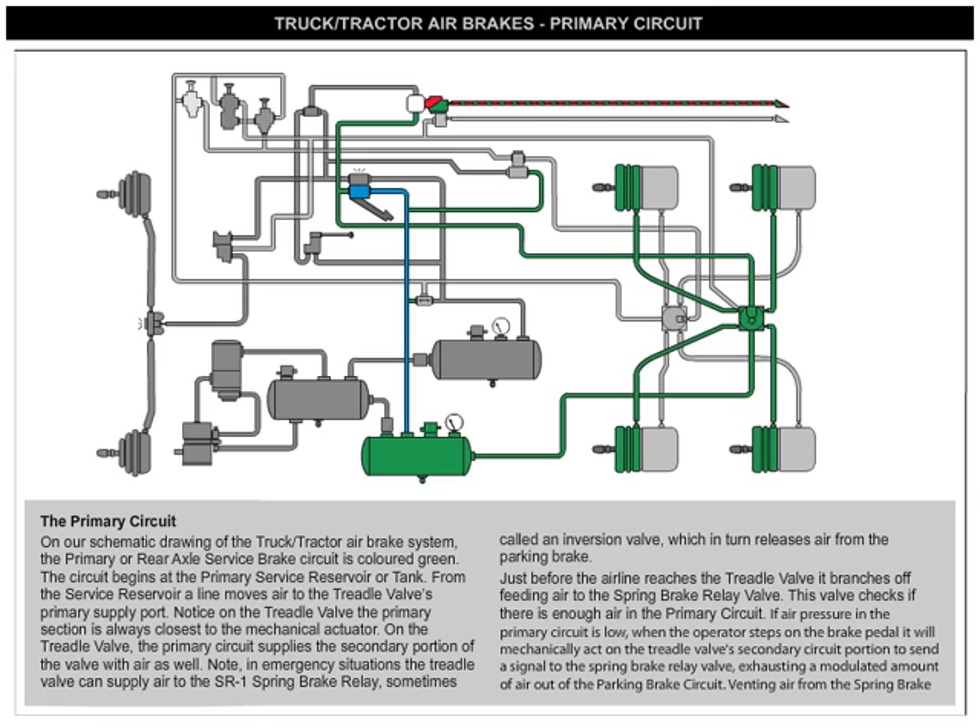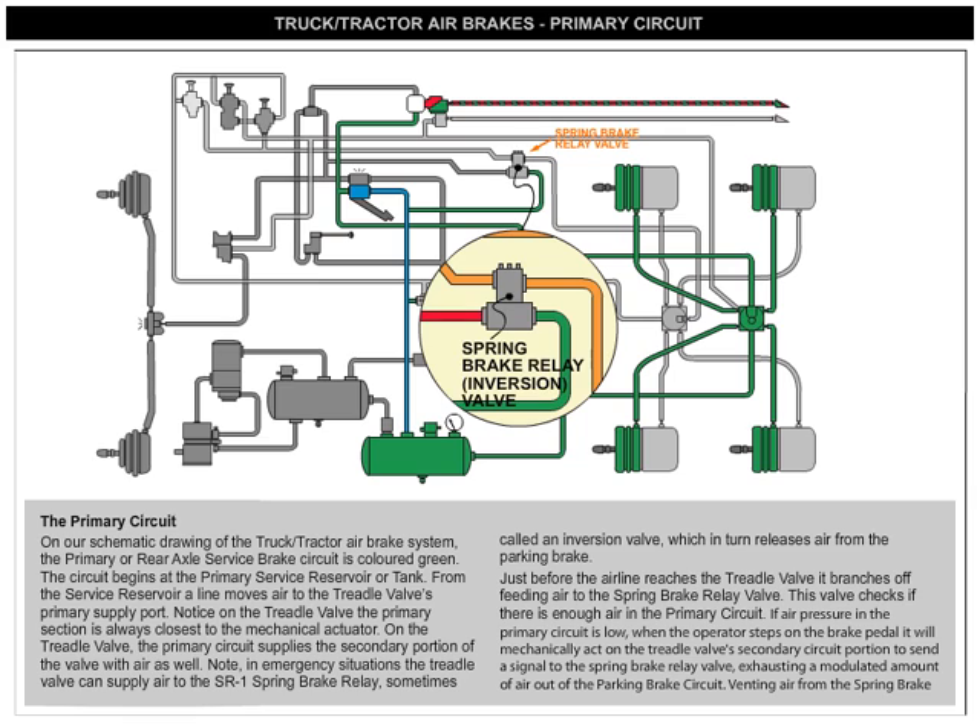Note: in emergency situations, the treadle valve can supply air to the SR-1 spring brake relay, sometimes called an inversion valve, which in turn releases air from the parking brake.